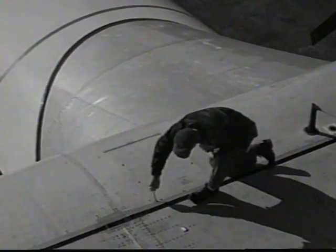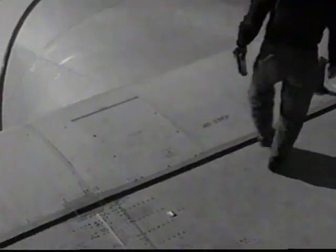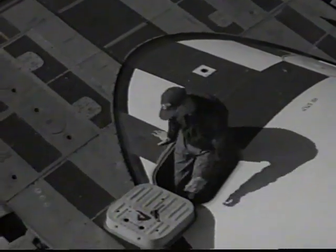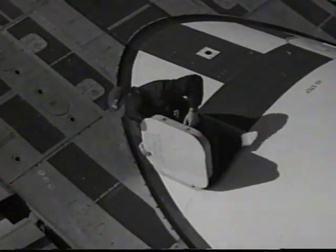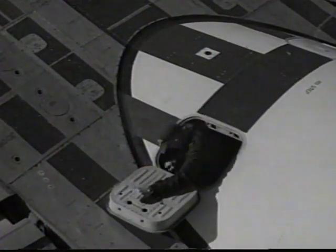Make sure the two center wing access hatches are bolted shut. Before leaving the top side of the wing, see that the external cover of the escape hatch handle is closed and latched.